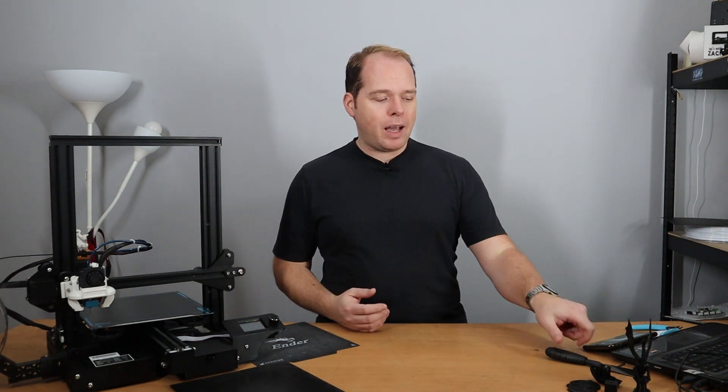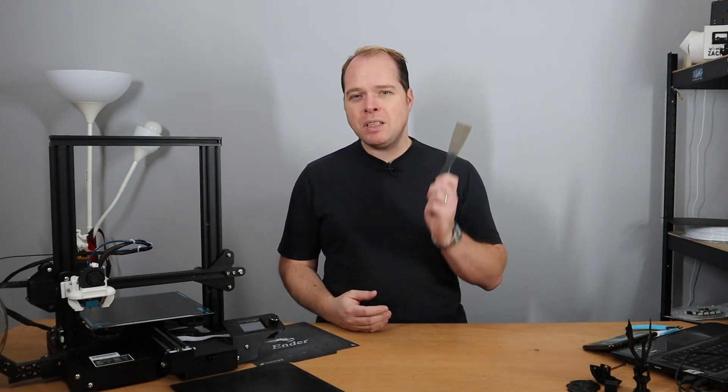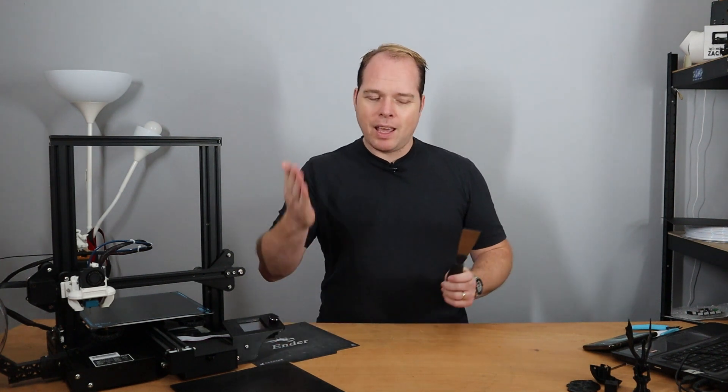I've been printing for a very long time on the carborundum glass bed from Creality, which is awesome to print on. But if I want to start a new print right after I'm finished, I need to wait until the print comes off with cooling down. I can also use a spatula, but then I can damage the print surface. However, there's something else: the Super Springsteel sheet from BQ, coming up on Zachary's 3D Prints.